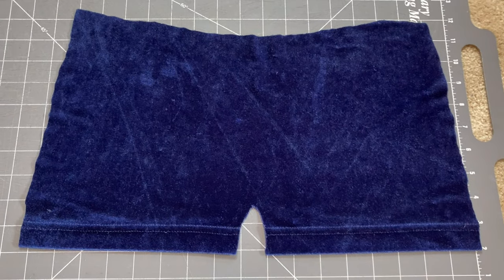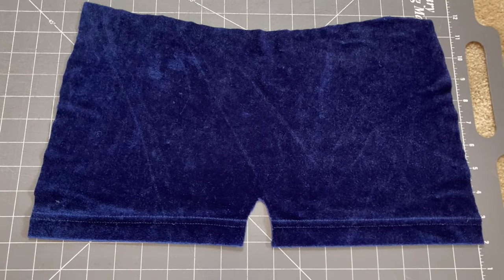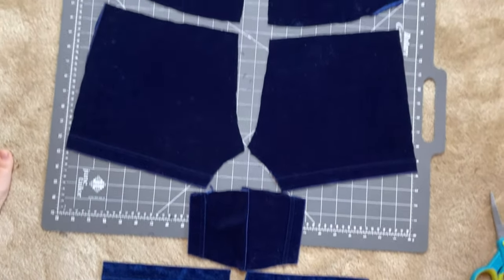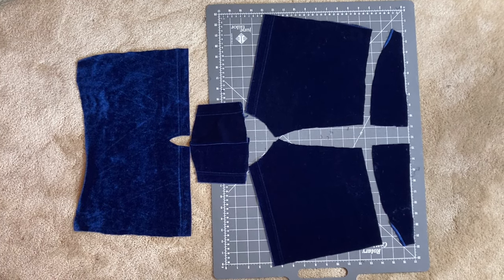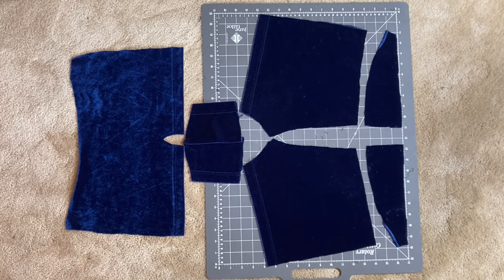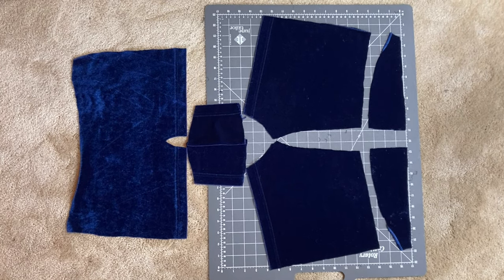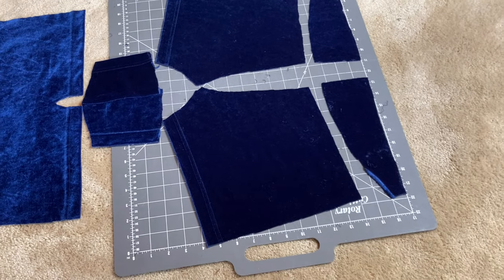Paying attention to that pants leg hem and the stretch of the fabric, let's cut everything else out. Now we've got the front, the crotch, both sides of the back, and both sides of the upper back. All the parts that will be around the leg have that bottom of the t-shirt hem on them. I'm going to wait on cutting out the waistband until I try this on — so let's sew it all together.